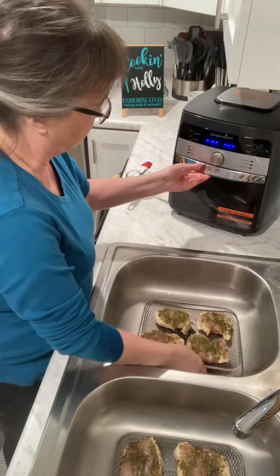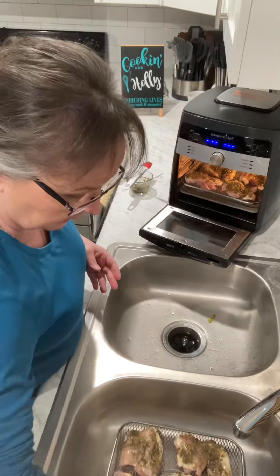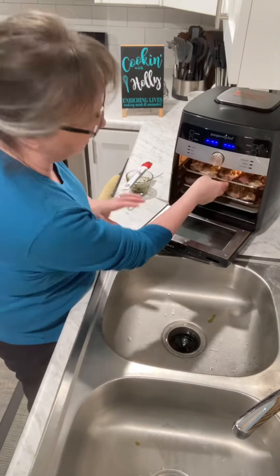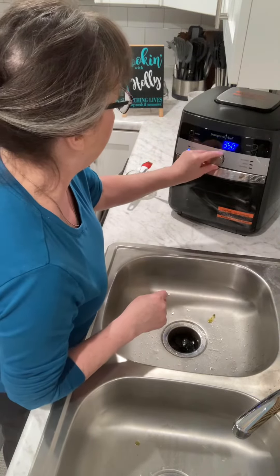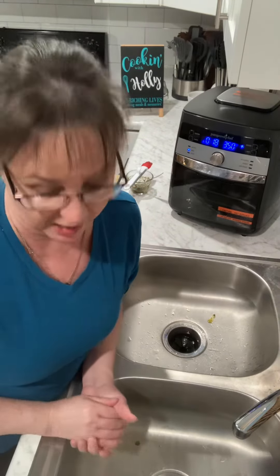Then all I'm going to do is slide it right into our deluxe air fryer like this. And look, I'm able to get nine thighs on here — I could easily get 10. I'm going to turn it to bake, set it for 18 minutes, and that's it. In 18 minutes, we're going to have dinner ready.